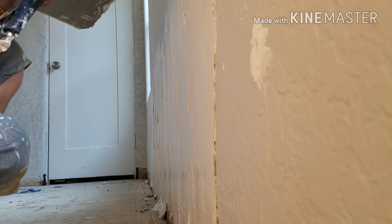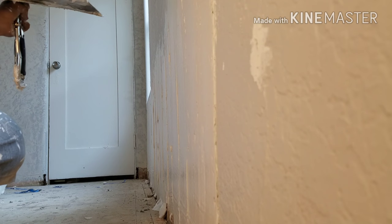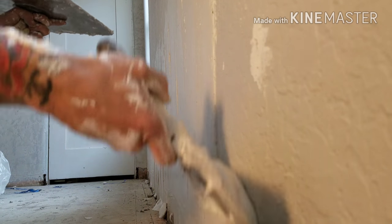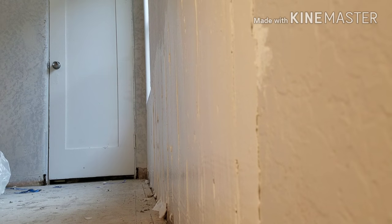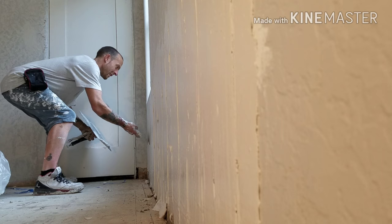As you can see here, we put it on really thick first — we threw it on there really thick — and now we're going to come back over it again and smooth it out. We're going to pull it really tight, get it on there really thin, and just smooth it all out.